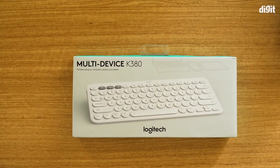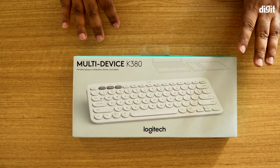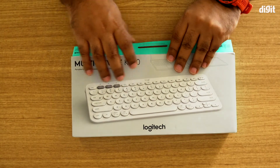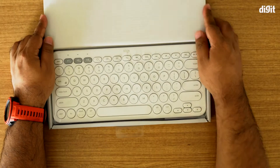Today we're going to be talking about the Logitech multi-device K380 keyboard. There are a lot of things that are really awesome about this little keyboard, but before we get into the features, let's just quickly take a look at what you get inside the box. The color variant we have is the white one.